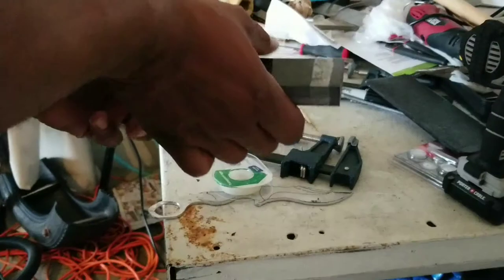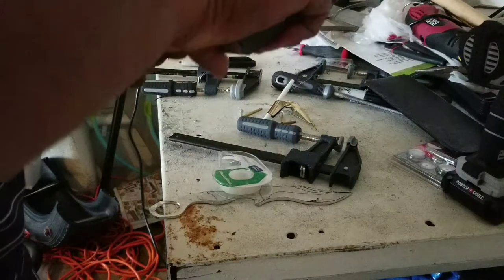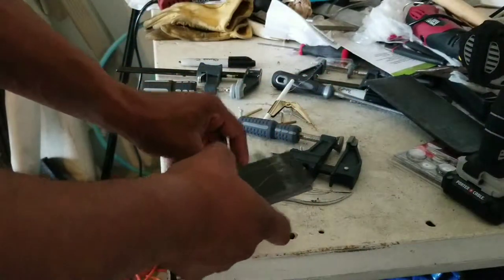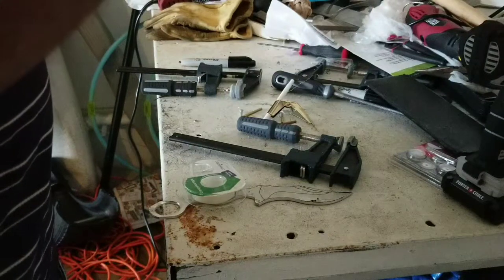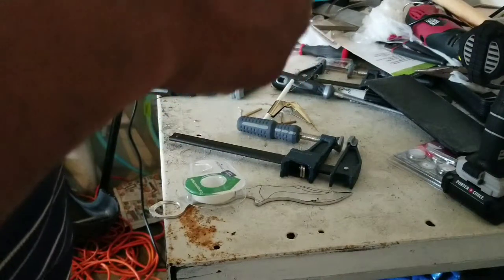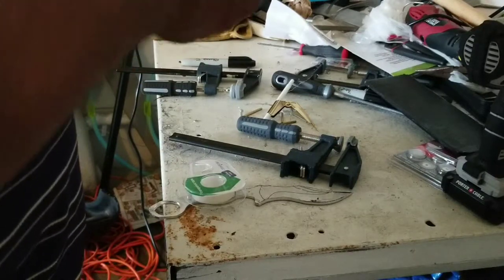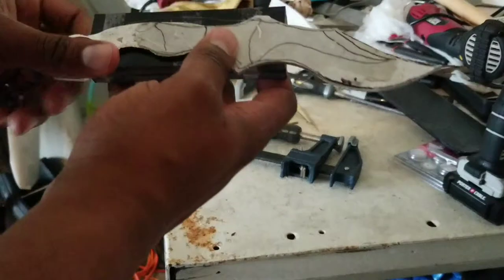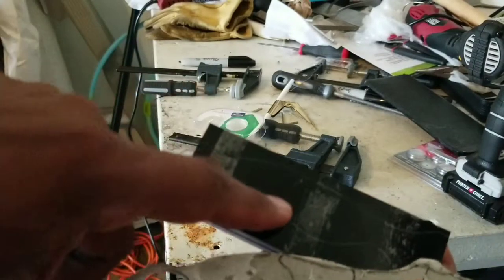Alright, got the tape on there — now that's taped together. I'm just going to put another piece right in the middle for good measure. Now I've got this on here. I'm going to use that outline so I can align this to where I want it — taking that outline I put on here when I had it clamped with the single one and lining this up.